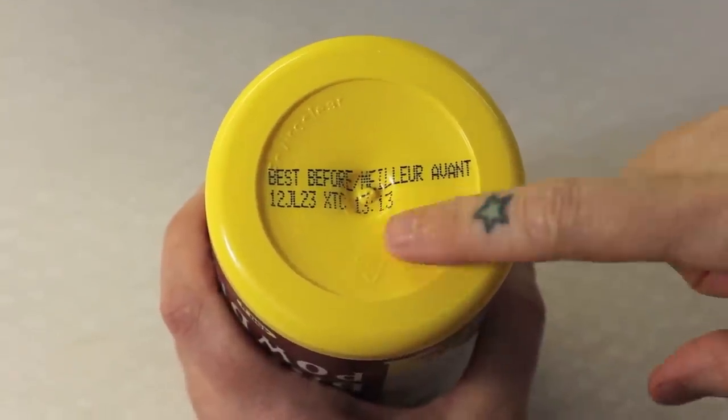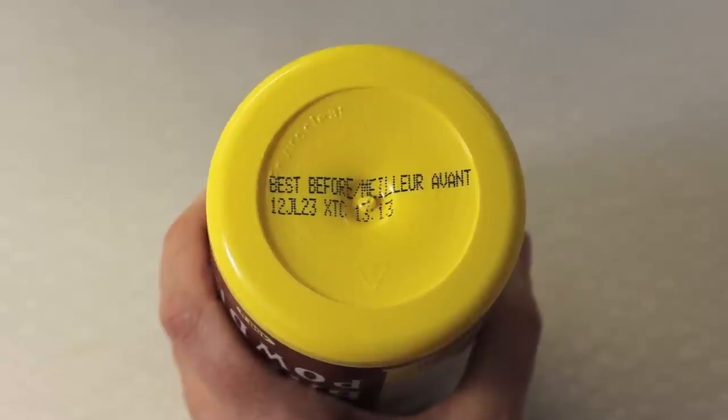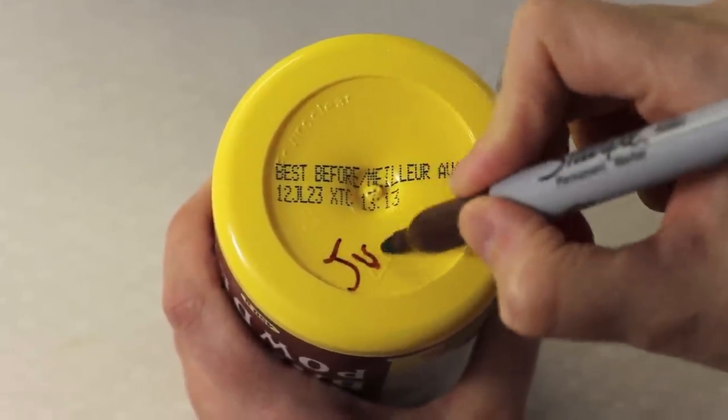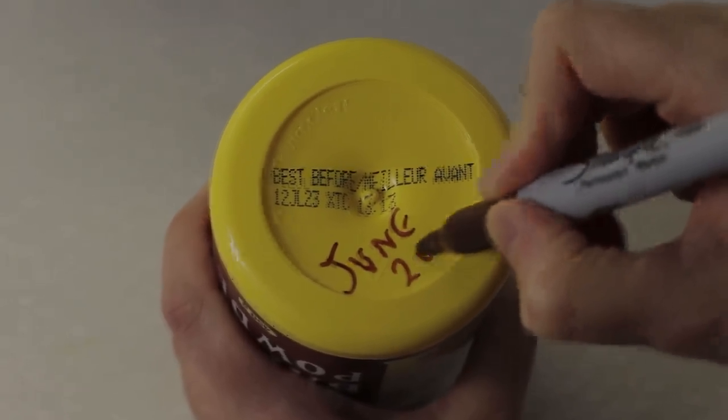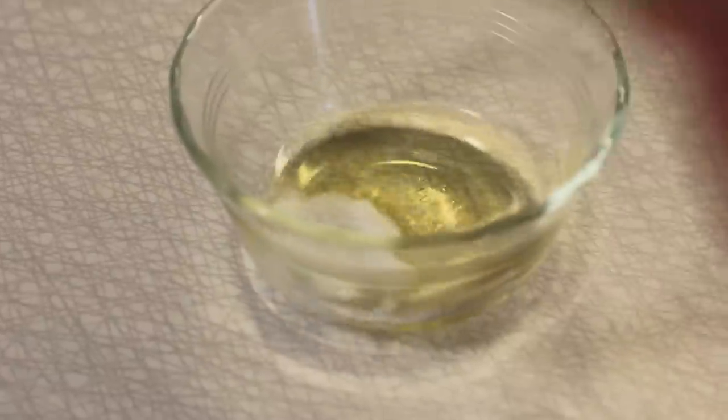Number six: speaking of baking powder, check the date when you buy it. It has a short shelf life, so buy in small quantities. When you get it home, write the date on the box when you open it and ditch it after six months.